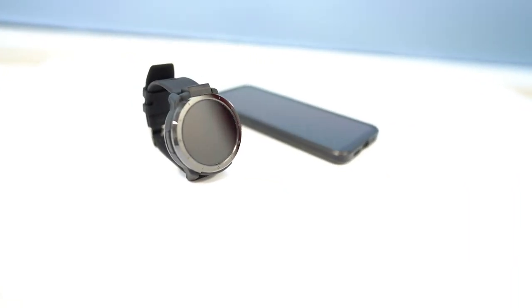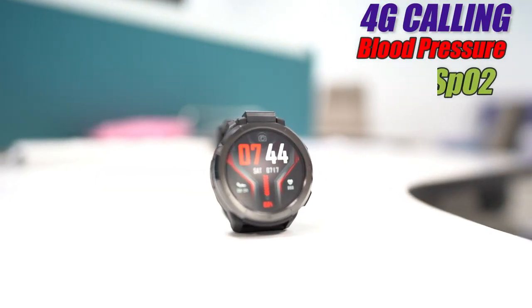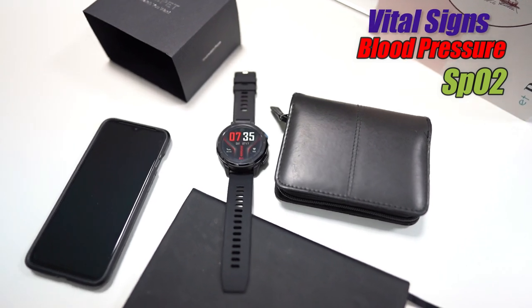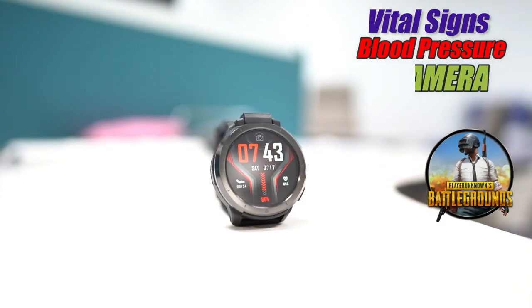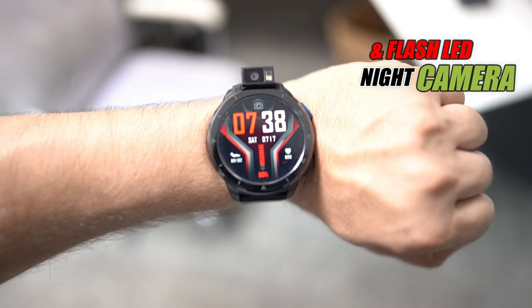Imagine a smartwatch that can make 4G phone calls, calculate your blood pressure and SpO2, measure your vital signs while you're exercising. You can also play PUBG on it and take pictures in the daytime and at night because it's got a flashlight.